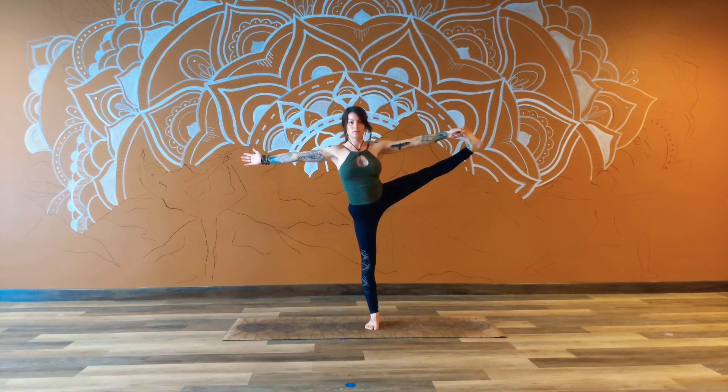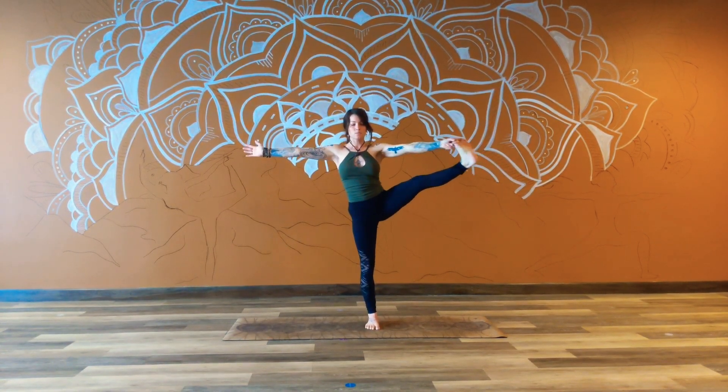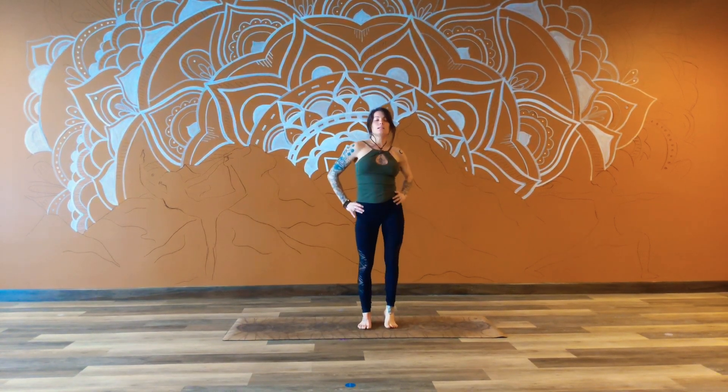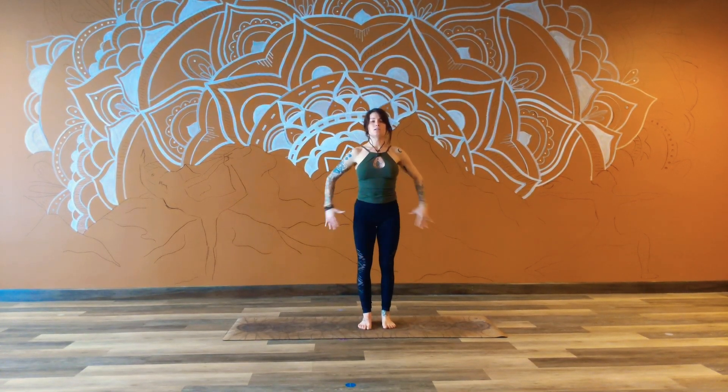Breathing in. Breathing out. Take it in and send it out. Gently relax, and as we come back through center, go ahead and release the left leg. Once again, we can take that little bit of roll-out from the hips, maybe through the shoulders, and then coming back into stillness, opening the palms. Close down the eyes.